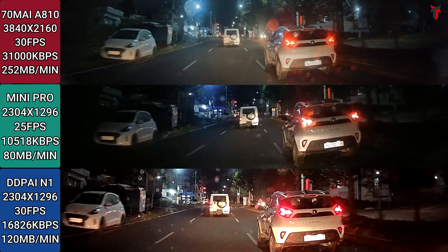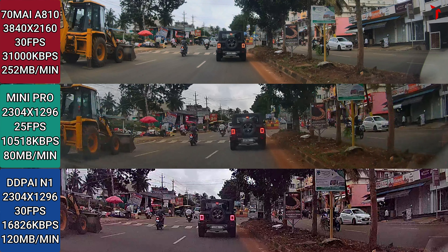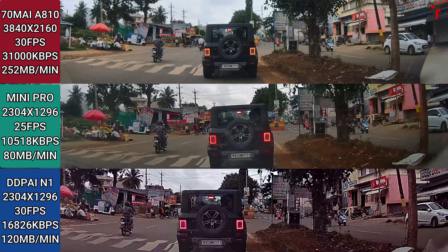Now let's take a look at the daytime sample. There's a Jeep about 15 to 20 feet away — zooming in on the license plate from the 810 sample, it's slightly blurred but you can make out each letter and number clearly with absolutely no noise. From the Mini Pro, it is blurred out — except maybe the last three letters, you can't make out anything. From the N1, again you're not able to make out the number plate at all at such high distances in these 1296p dash cameras.